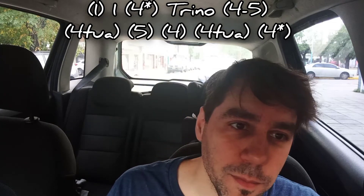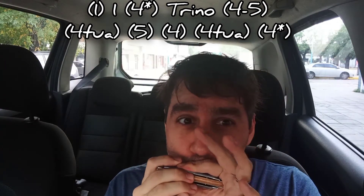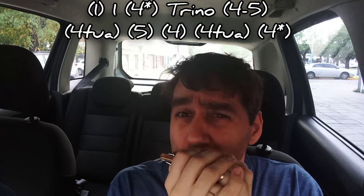Ahora vamos hacia el otro extremo, hacia el uno aspirado, la tónica de la canción. Si estamos con la armónica de Sol en tercera posición, la canción está en tonalidad de La. Vamos a tocar el uno aspirado, el uno soplado, hacer un cuatro aspirado con bending y hacer un trino. Luego hacemos un Tuá en el cuatro aspirado, un cinco aspirado, un cuatro aspirado, y luego otro Tuá en el cuatro aspirado, yéndonos finalmente al bending.